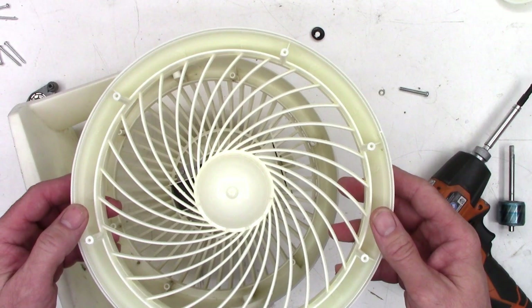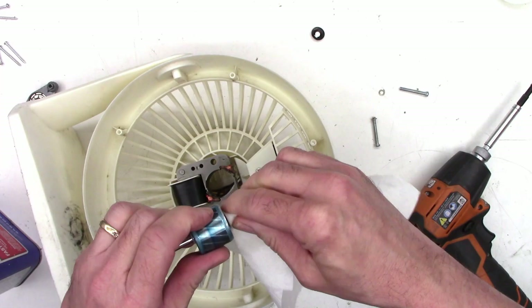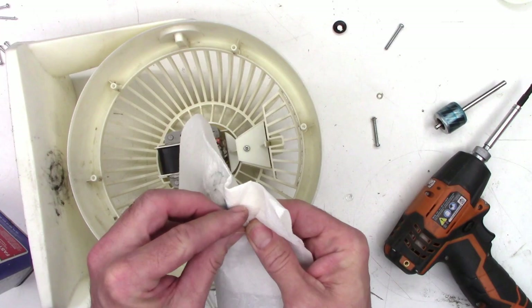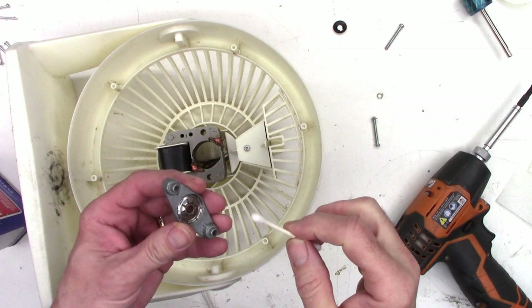I've got a paper towel with some acetone soaked into it right here. I just want to make sure I get all the old grease and oil cleaned off of the motor shaft completely. Don't lose the washers — they set up the spacing of the motor. I'll go ahead and wipe off the washers just so there's no contaminants on them as well, and get those back on there just like that.